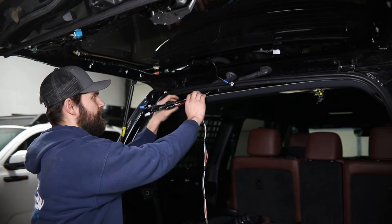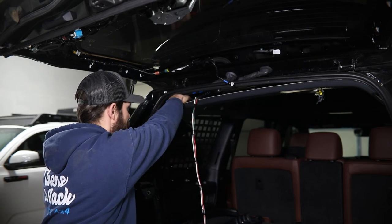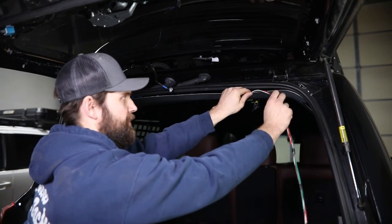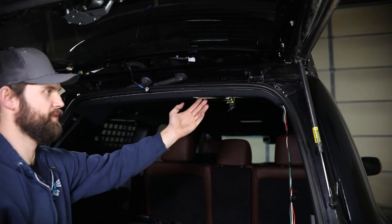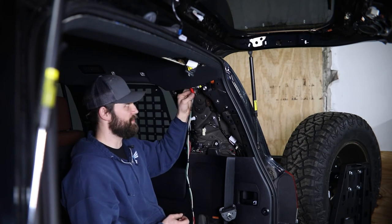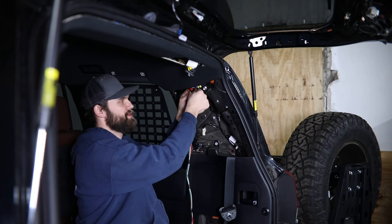With all that cleaned up, we can push this harness back in place and reconnect all three connectors. Once that's all hooked back up, you'll just be routing this upper portion of the wiring so that it sits just inside this radius of the headliner and comes out over here on the passenger side. Make sure that this stays behind this trim panel when it goes back in. Once you get over here, route these wires in the same cutout as this existing wiring harness and tape them in place or use a small cable tie so that you're not pulling on the wiring routed above the headliner.